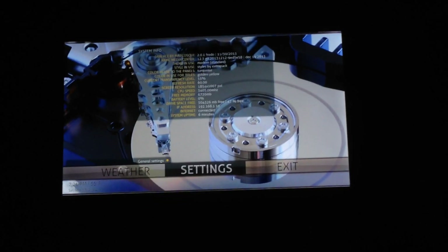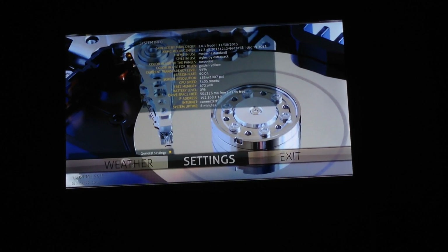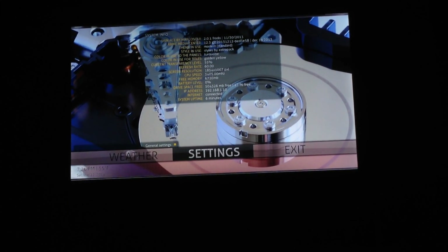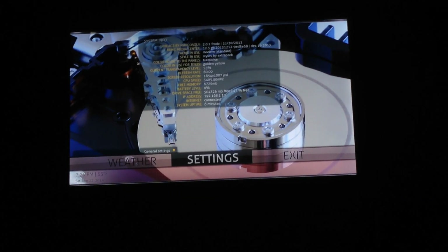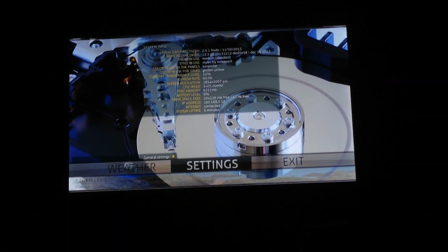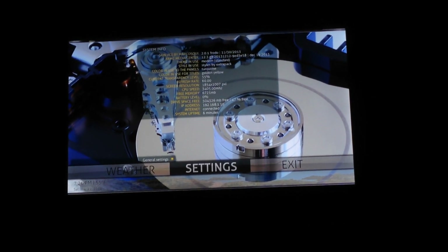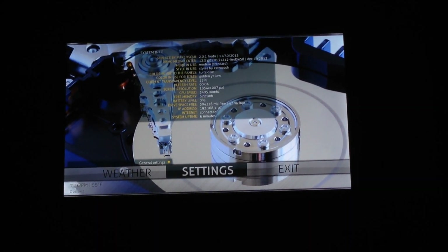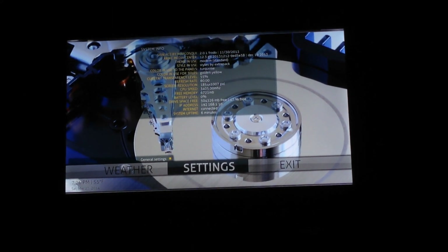I thought I'd take some time today to run through my XBMC setup here. I absolutely love the end result — I can spend tons of time in front of this television. I'm going to keep it brief because I don't want to bore people, and I can get into Q&A in the comment section. There's quite a bit to touch on, so I'm going to jump right into it.